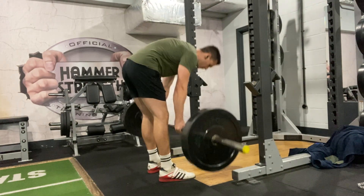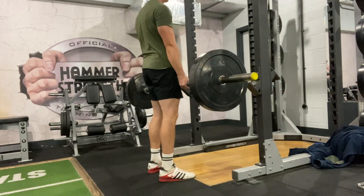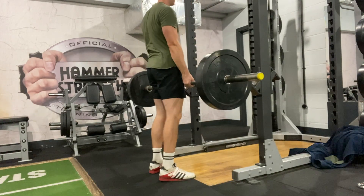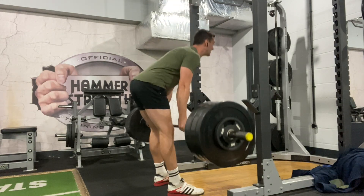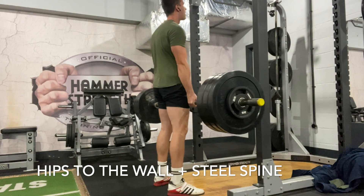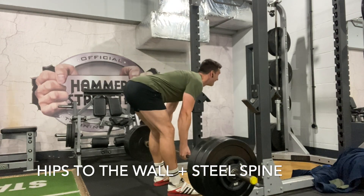The final mistake is losing stiffness in the spine. The main problem here is that it simply increases the injury risk of this exercise. Two main coaching cues to concentrate on are: hips to the wall behind you, and steel spine — keeping that spine completely stiff.